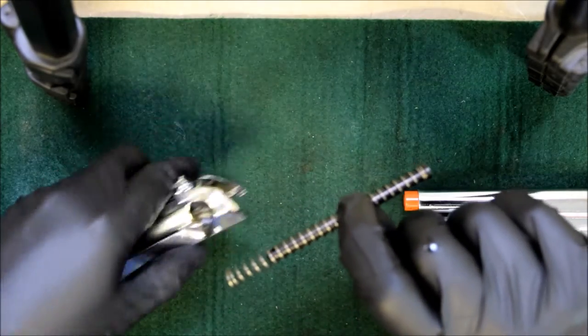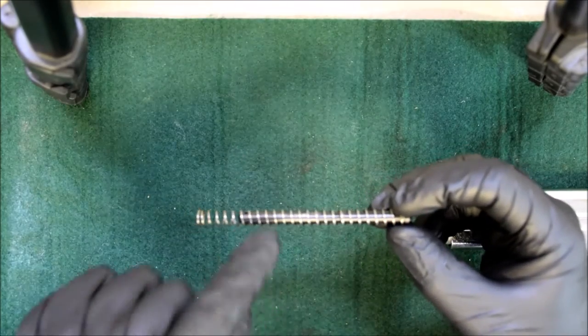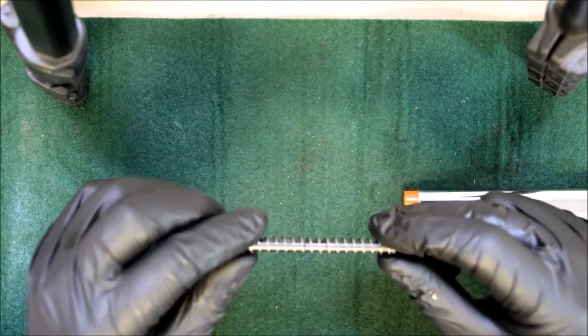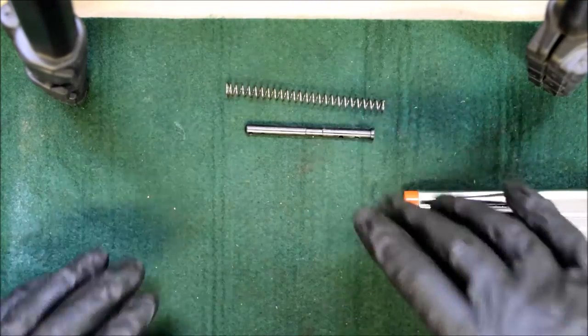You can pull your guide rod and spring out. Sometimes these springs go in a specific way - a lot of the time they go in a specific way or they won't seat properly and you will find yourself struggling to get the slide back on. So I like to keep them to the side in the way they came off, so they go back on without any issues.